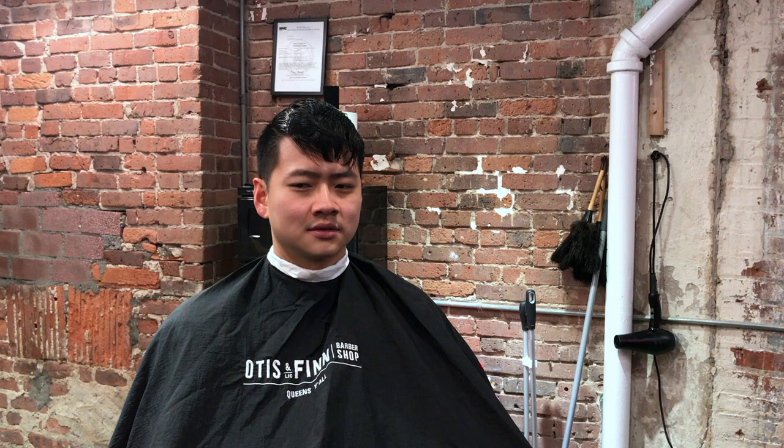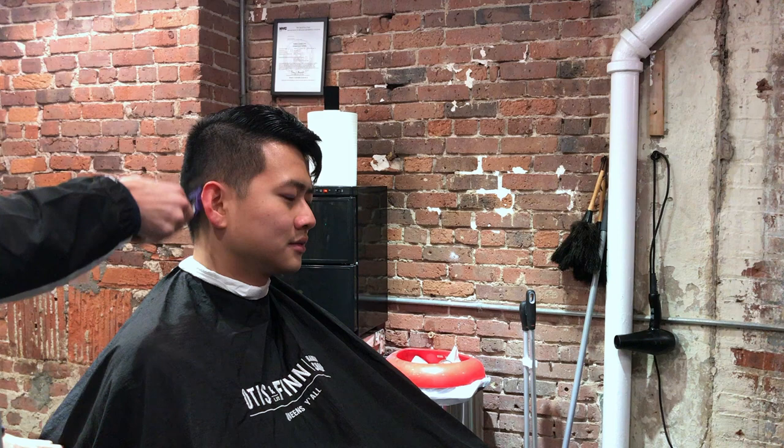This haircut we are going to be doing is a low drop skin fade and a disconnected undercut on one side, and the other side will be blending the top hair with the bottom hair.